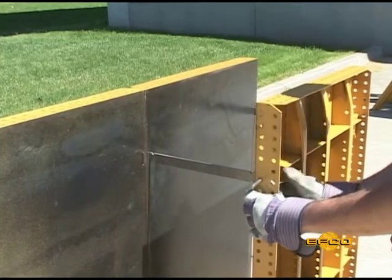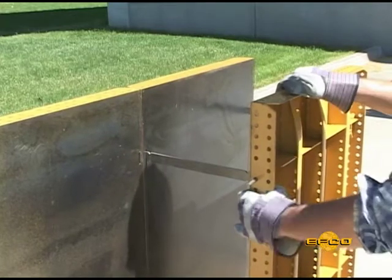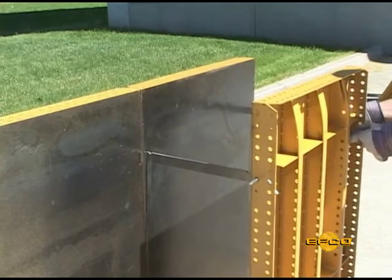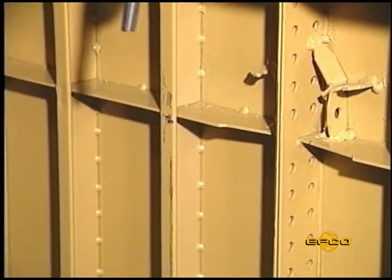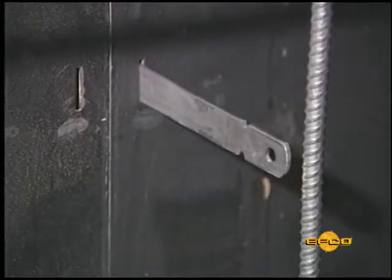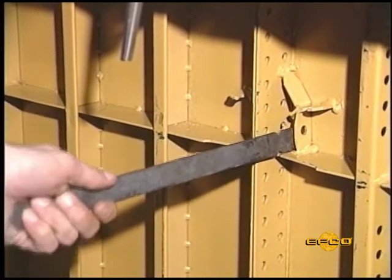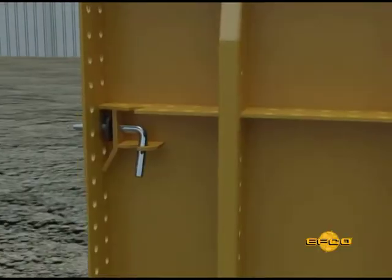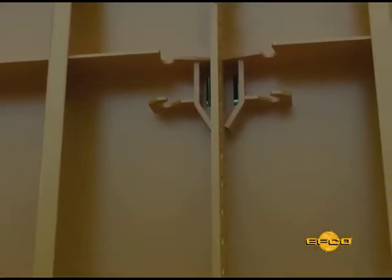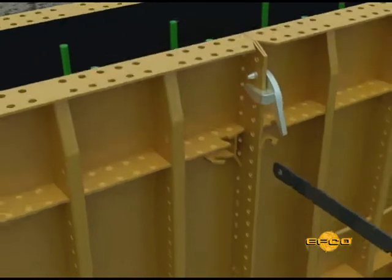The EFCO system has a tie hole near the edge of each panel. Where two panels come together you have an option of two tie holes to choose from. Should the tie run into reinforcing steel already in place or other obstructions, simply move the spreader tie to the adjacent tie hole in the adjacent panel to miss the obstruction. This is not possible with systems that tie between the flanges or where tie holes are away from the edge of the panels.